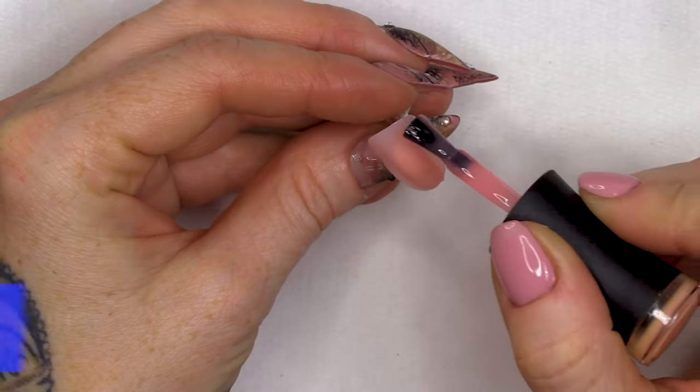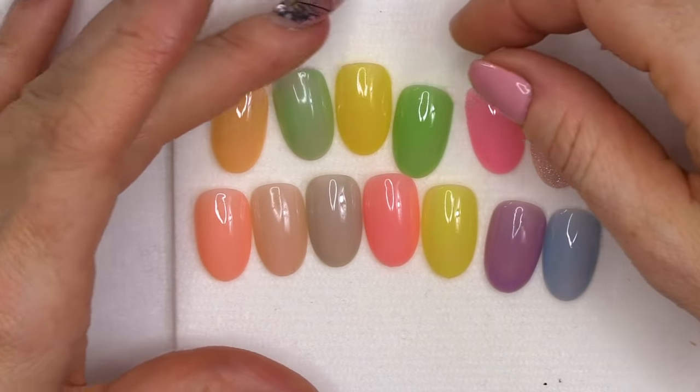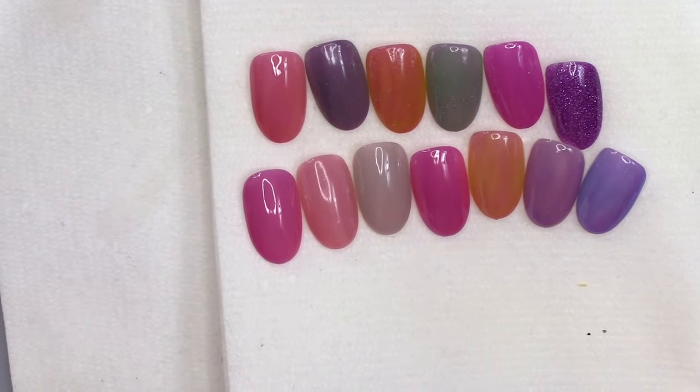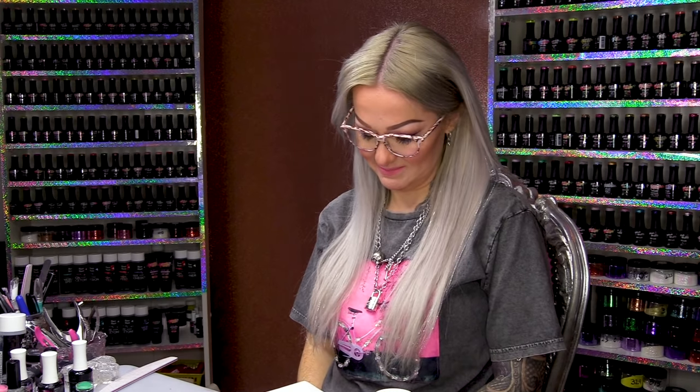Then we're on the last one — it's a nice peach colour to start with. They look like sweeties. Give them a good look. Whoa! How cool is that? There you are, guys. Hope you've enjoyed this video. Hope it's given you an insight into the new range that Naio Nails are doing, which is the Urban Graffiti Photochromic Gel Polish.